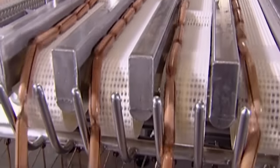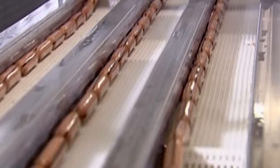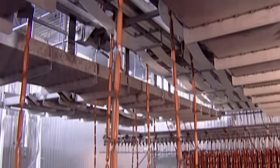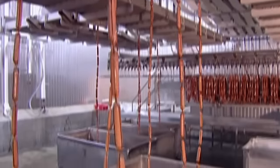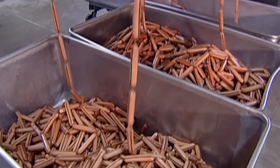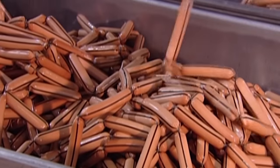If you've been wondering what those black stripes are on the casings, all is about to be revealed — or should we say, unpeeled. The stripe is a marker. When they strip off that casing, the absence of a black stripe means that the hot dog is done and ready for packaging.